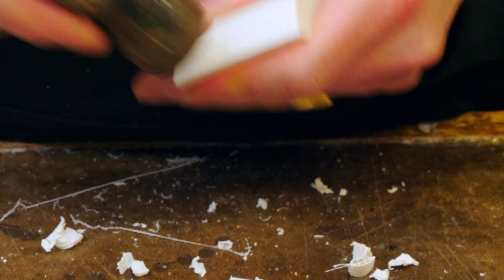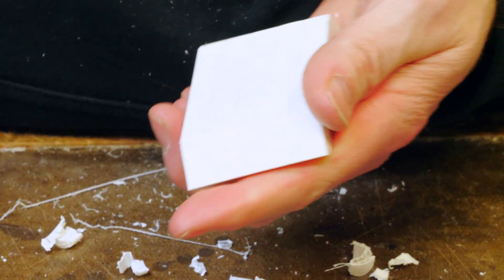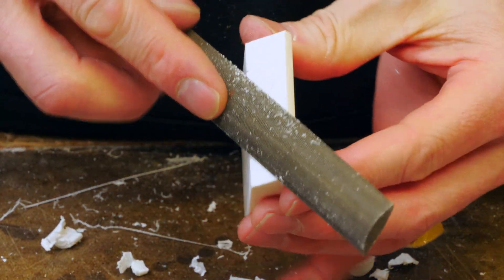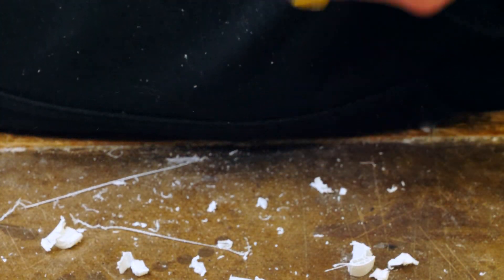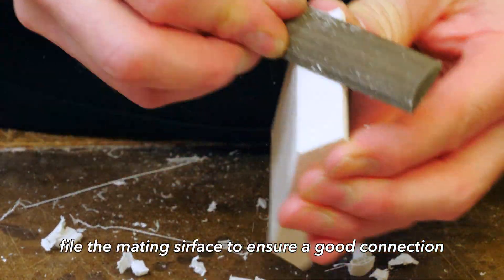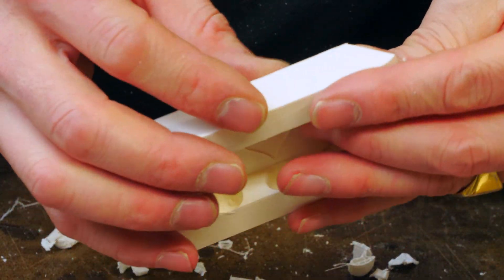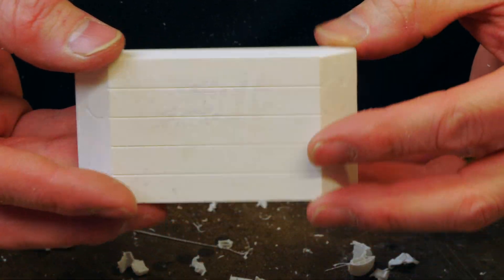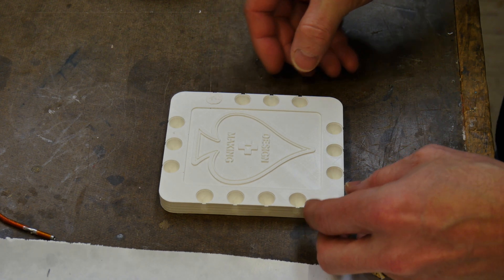Occasionally the plugs need a tiny little bit of persuasion, and it's super weird doing this because the head of the hammer is actually attracted by the magnet, which makes for a weird hammering experience. A little bit more filing just to get the surface nice and flat so that when it meets up to the connecting wall, we'll get a good flat seal without any gaps.